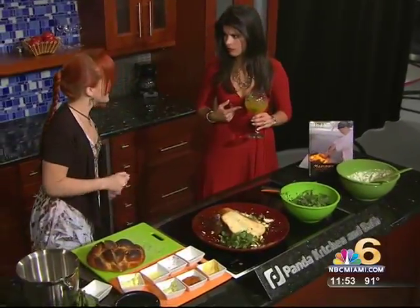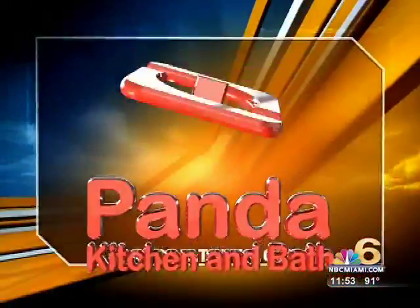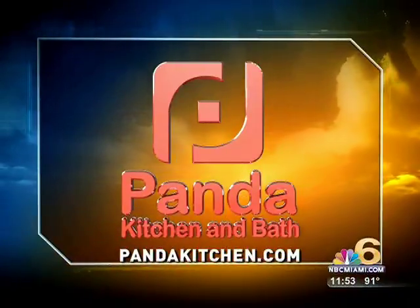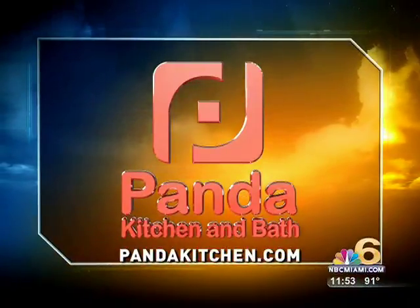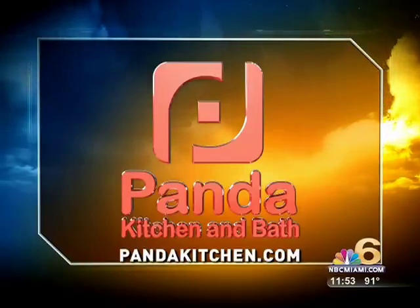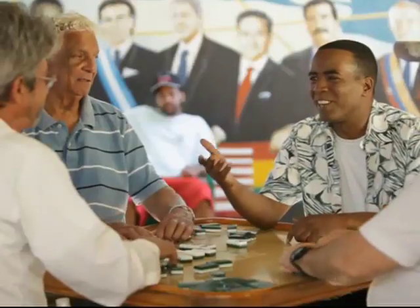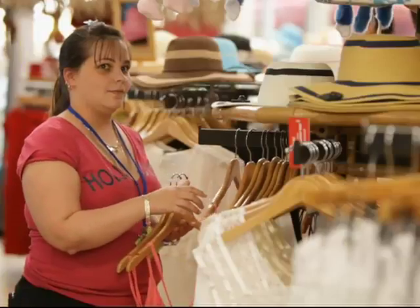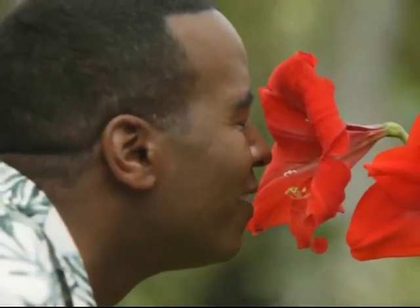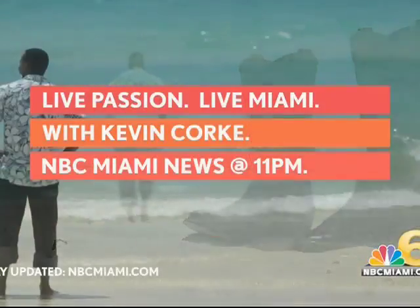This is so good. It's kind of amazing. Today's maximum flavor cooking segment is sponsored by Panda Kitchen and Bath — from imagination straight to installation. Log on to PandaKitchen.com today.